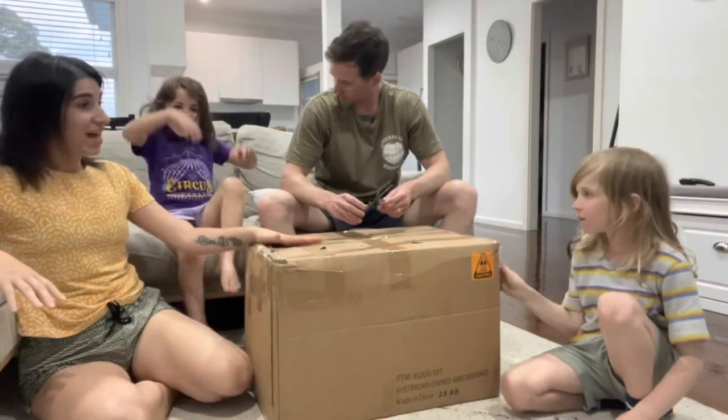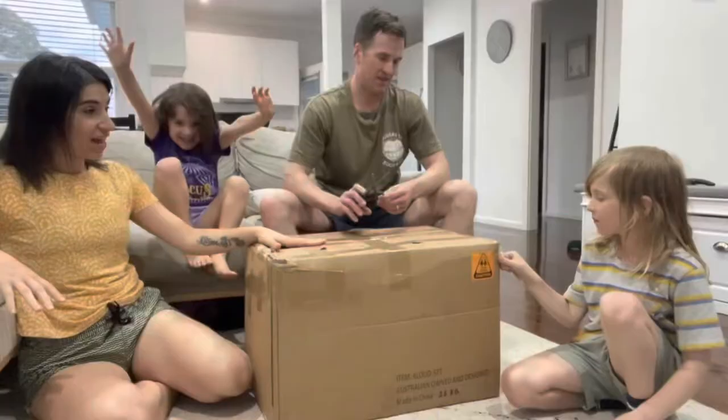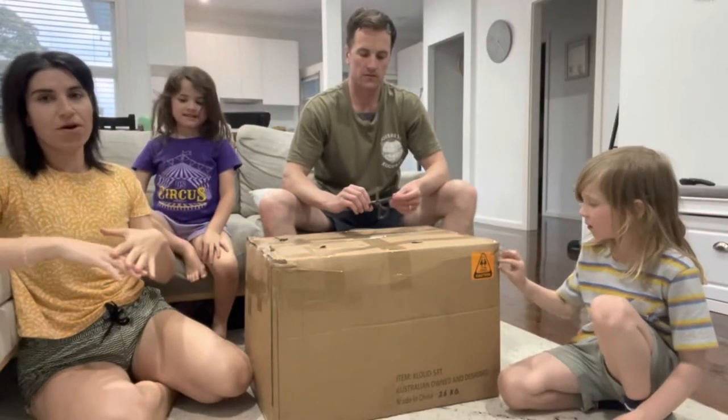We have bought a cloud! The Mondo size, burnt orange.